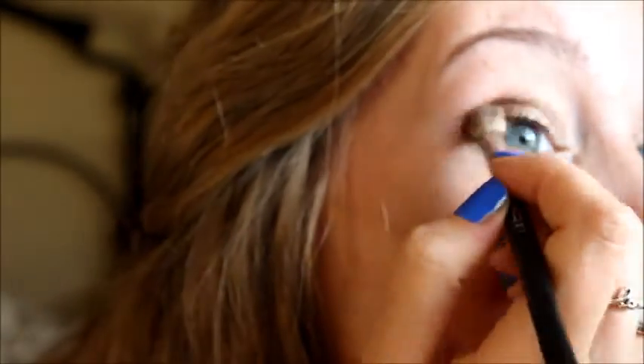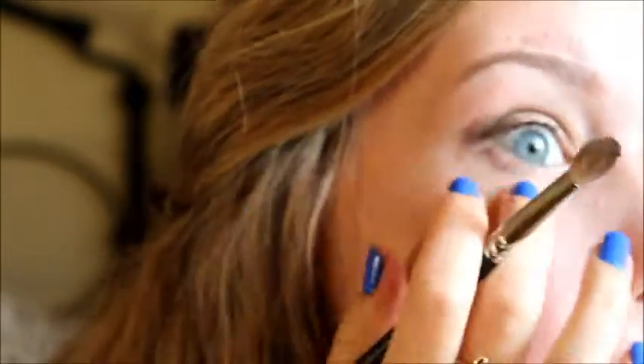The lighting isn't very good on this side so let's try our best. You just want to kind of match them up if you've gone slightly more on one eye than the other. I can see I've gone a lot more on this side but you can tidy it up with a cotton bud. I'm just going to take the lighter shade on my middle finger and apply it to the inside corner of my eye, tapping it on and then blending it out a little bit with my finger.